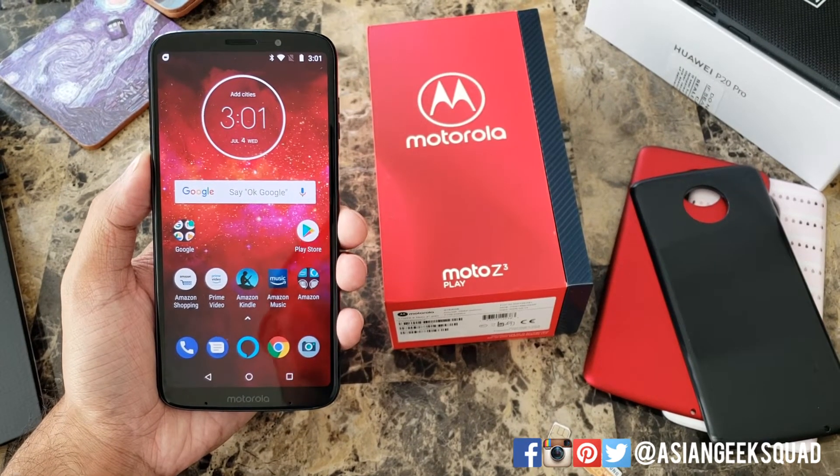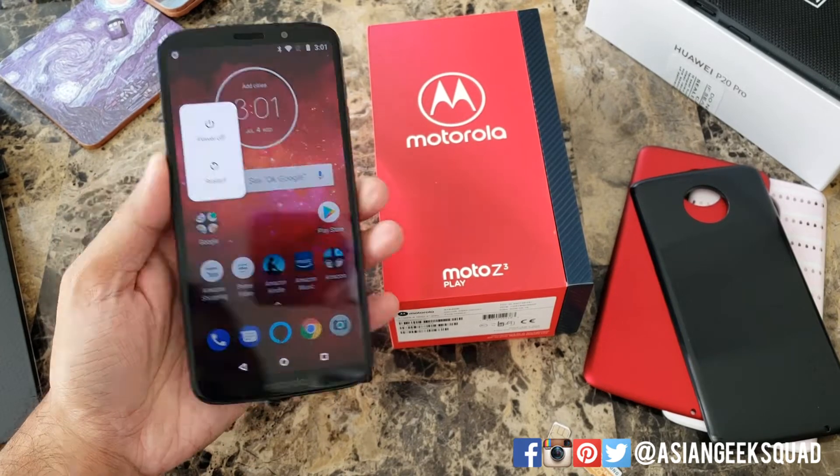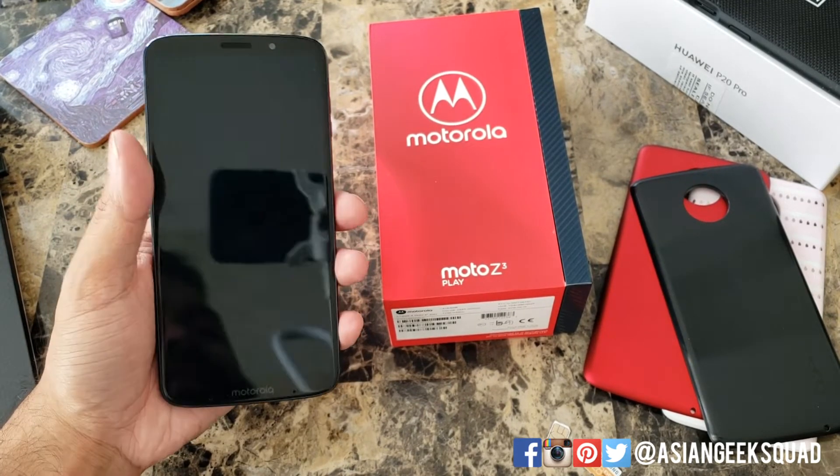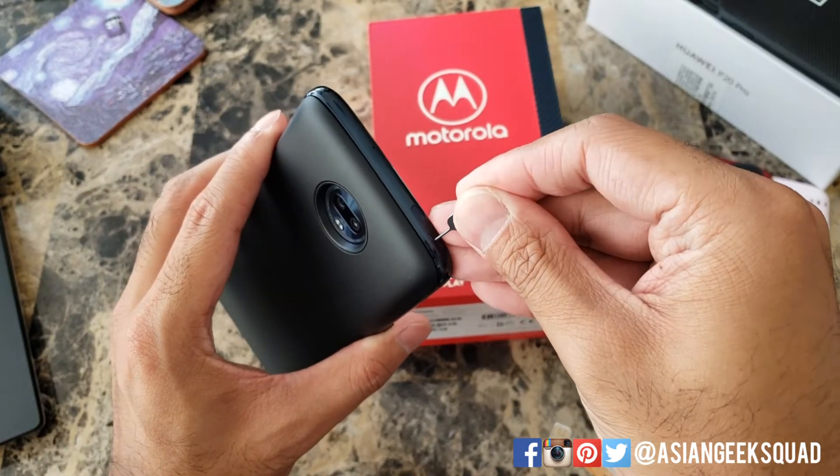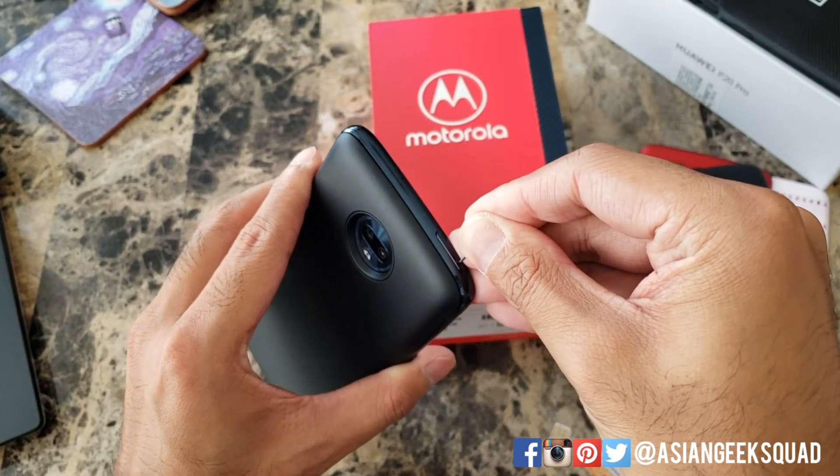First thing you want to do is shut down your device. After it is powered off, you'll feel a little vibrate. Go ahead and remove your SIM tray at the very top of the phone.